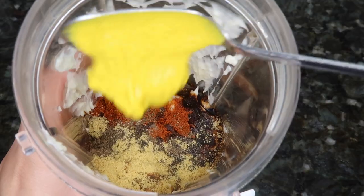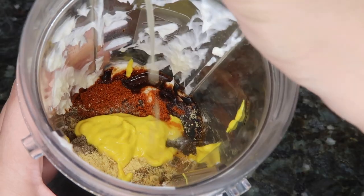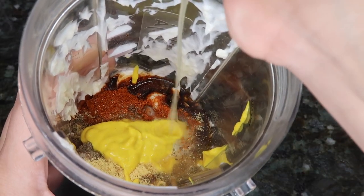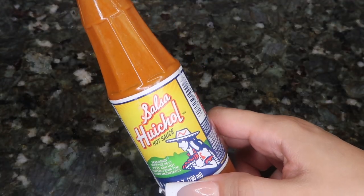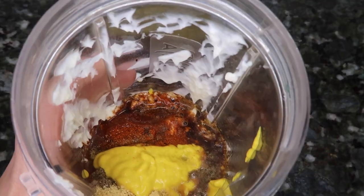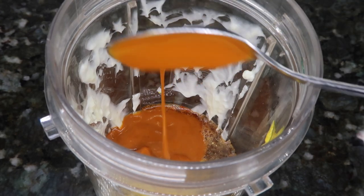One tablespoon of mustard, the juice of half an orange, and three tablespoons of salsa huichol. If you like it super spicy you can go ahead and add more than three tablespoons, but I don't really like it spicy so I just add three.